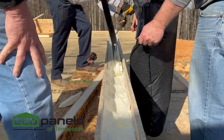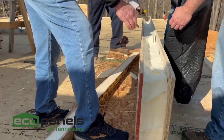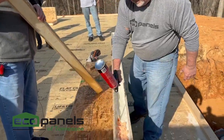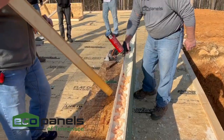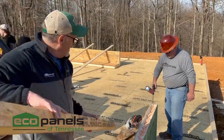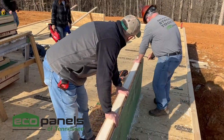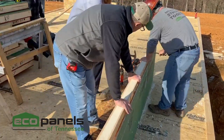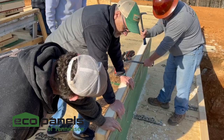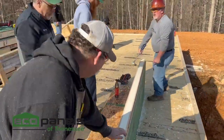Once we get this out of the way, we'll apply some spray foam to seal all this up real nice, and then this piece will go inside this cavity. Now that we have our void created, we're going to put some foam in here to seal it up, then tap this spline right in there with a hammer. There it goes. Then we want to put a couple screws in it.